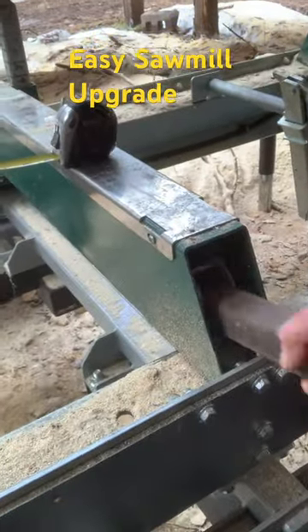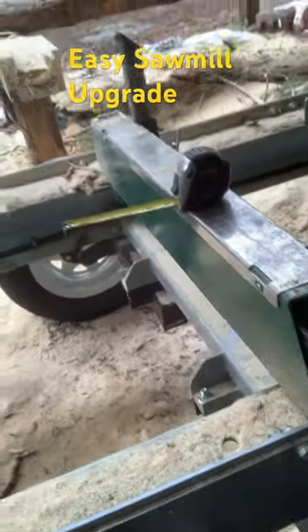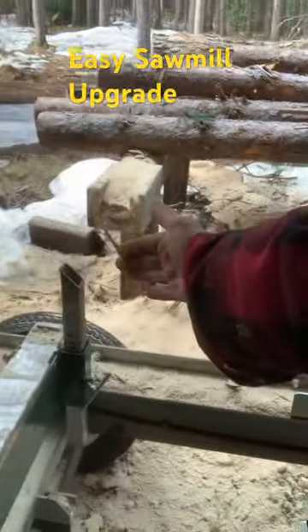This sits inside my log buck like that usually, and when I need it I just pull it all the way out, set my log stop in it. What this allows me to do is roll logs onto my sawmill, especially when the standard log stops are on the wrong side.